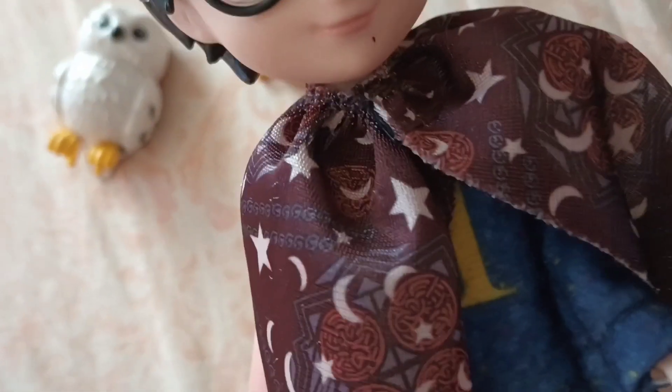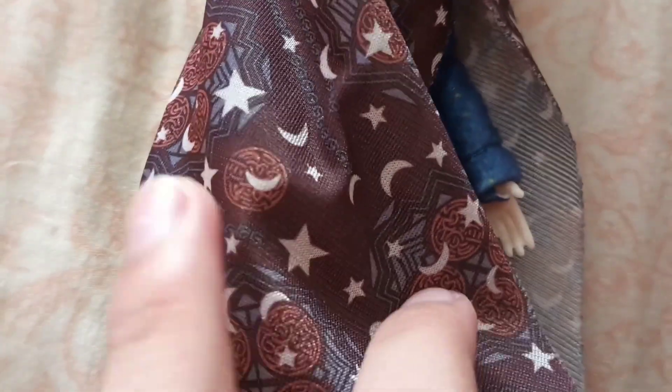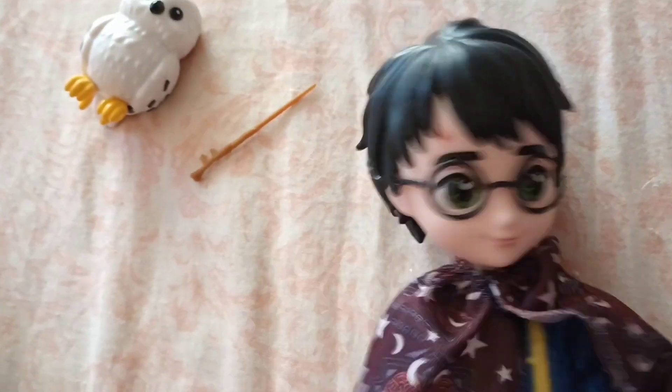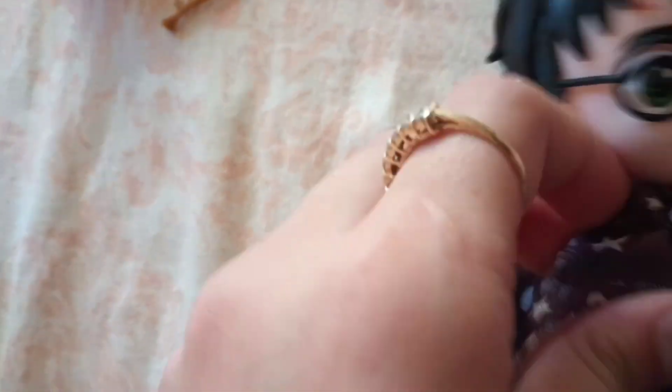Let's get the cloak clipped on — it goes right around. Okay, so I got it clipped around the neck with little velcro at the top. It has moons and stars and little circles on the back. I think this is accurate to the movie — I really can't remember what it looks like. I'll probably look it up after filming. You can kind of use it as a blanket too — it looks so cute.